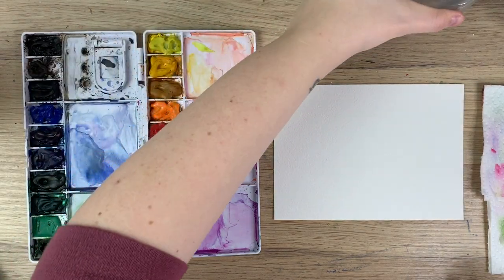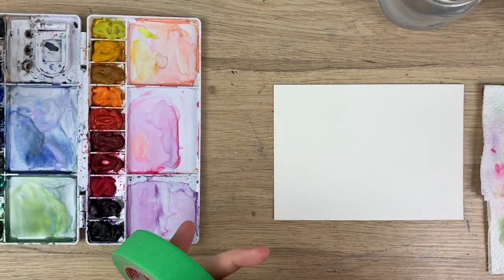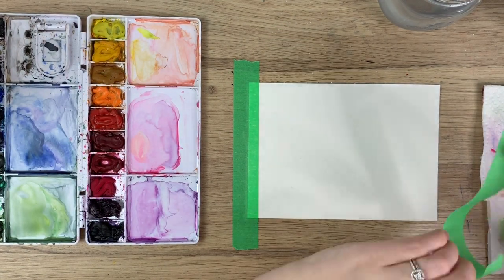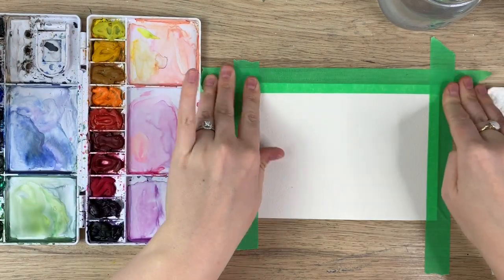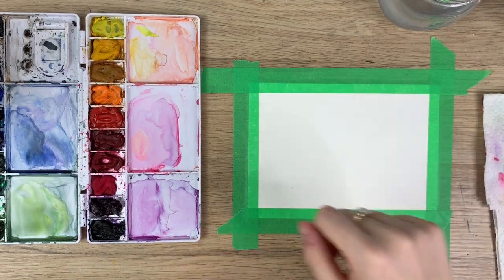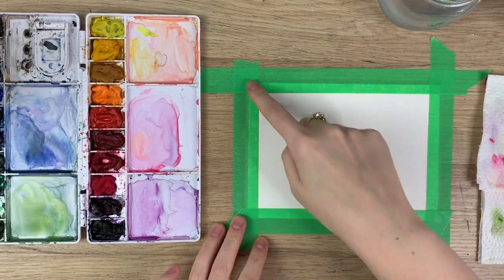Then I have my water and my paper towel, and I actually have painters tape for this video. I got this kind at the dollar store so you don't need to spend a bunch of money on it because some places it's kind of pricey. The reason why I taped this down is because I'm gonna be wetting the whole paper, and when you wet watercolor paper it can start to bubble and warp, so I wanted it flat. This way you can also create a cute little border.